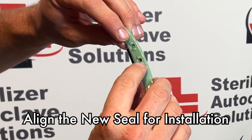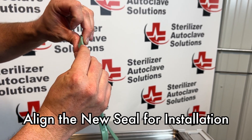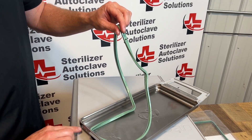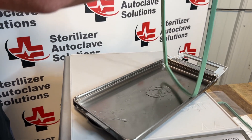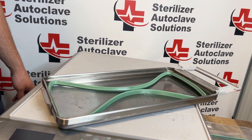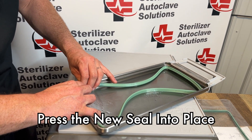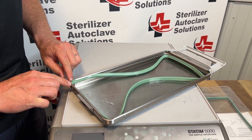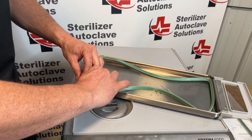We want to find the holes on the back and the nubs on the top. We're going to take those nubs, match them up with the back of our cassette, and gently place the seal in there. We're going to start in one of the corners by pressing in and up and try to line up the nubs in the corners. We're going to do that to all four corners.